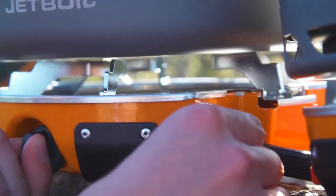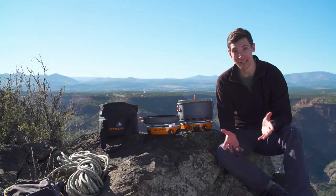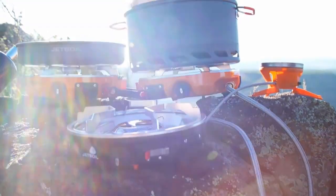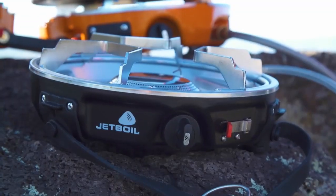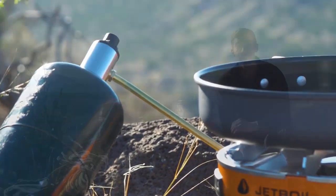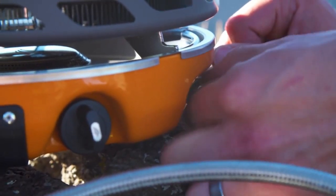So you can cook perfectly golden brown French toast for breakfast and rapidly boil water for fettuccine at night — all on the same stove. Each burner has a super reliable lever igniter for easy lighting, and the whole stove folds together for easy storage. It's also JetLink compatible, which allows you to connect the Genesis to other stoves and accessories without the need for extra regulators and fuel sources.